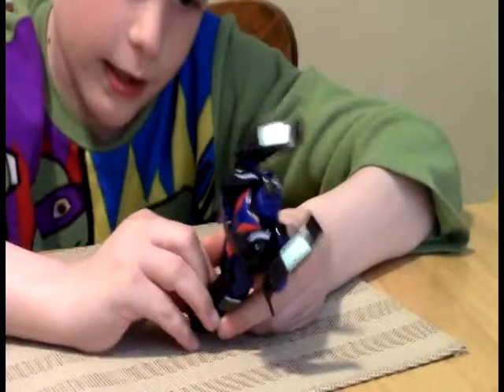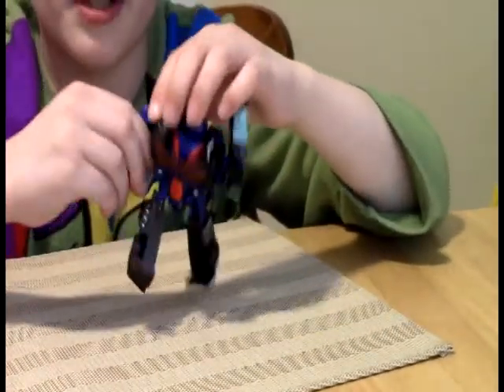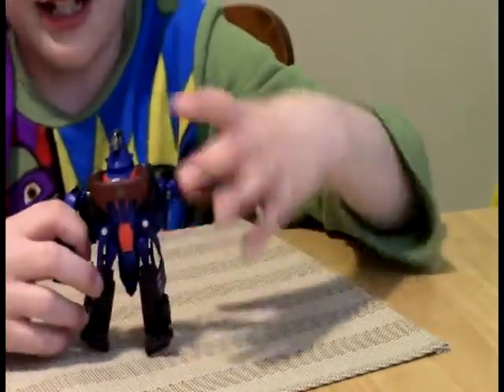And then you flip these front pieces down, and you also flip the arm up, and then put that part down. There it is guys — Lockdowny!